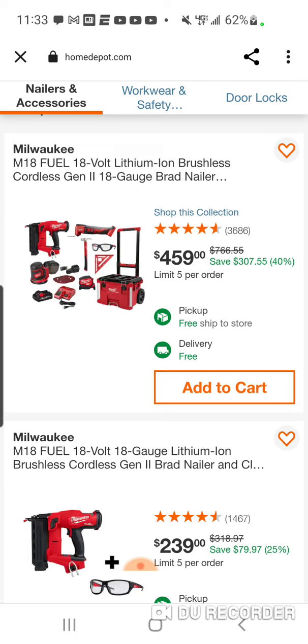I don't know why they would put the old dinosaur of the brushed oscillating tool. It's a fine tool, don't get me wrong, but if you want a pro to kind of get this, I don't know why you wouldn't put the brushless in here.